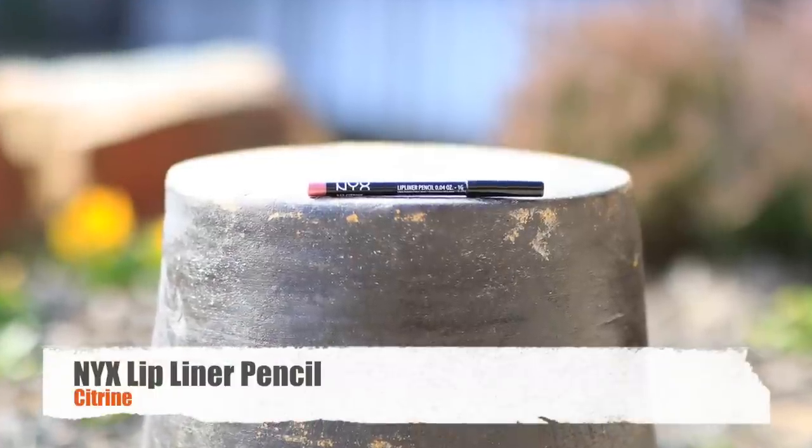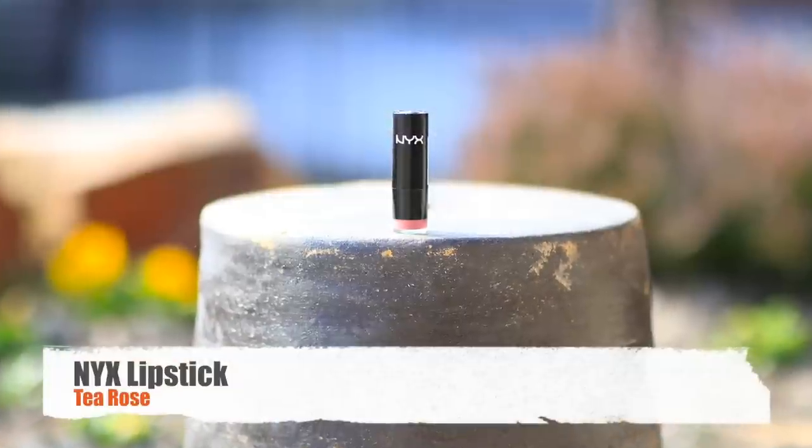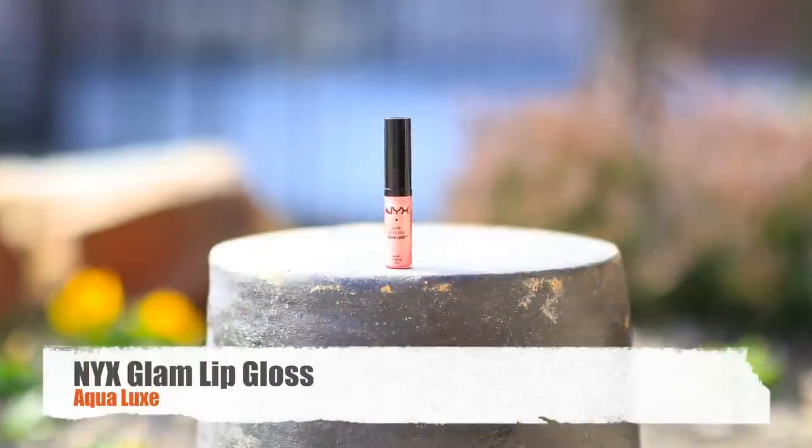I've finished priming my lips and now I'm going to show you our very last lip look, which we're calling the perfect pink look. To start off, I'm going to take my NYX lip liner in Citrine and outline my lips. Next, I'm going to take my lipstick called Tea Rose by NYX and apply it. Then I'll go ahead and take my lip gloss called Aqua Luxe by NYX and apply it on top. I love this one because it's super sparkly and gives it a little bit more pizzazz — perfect for the perfect pink look.